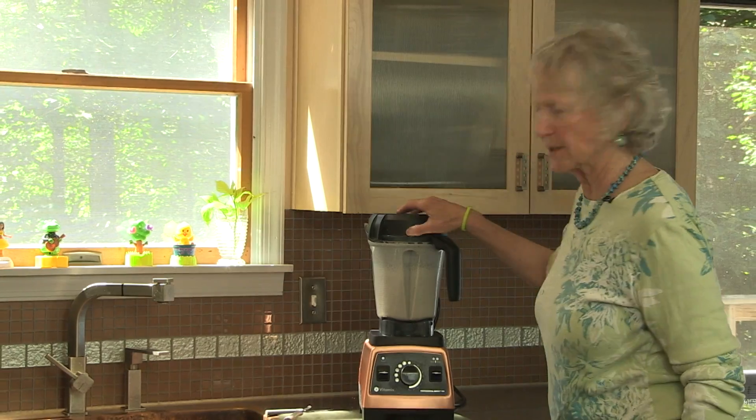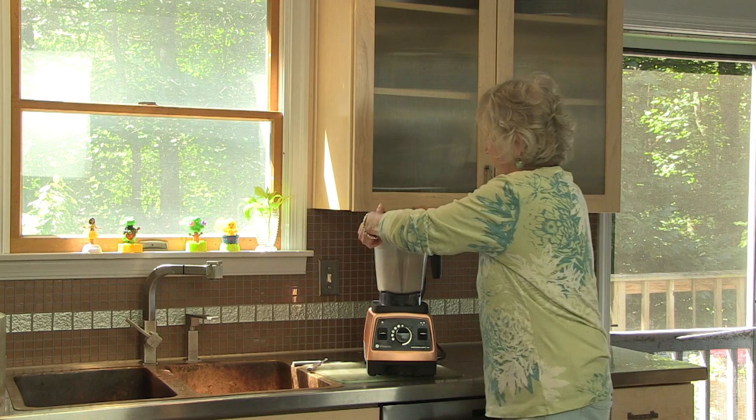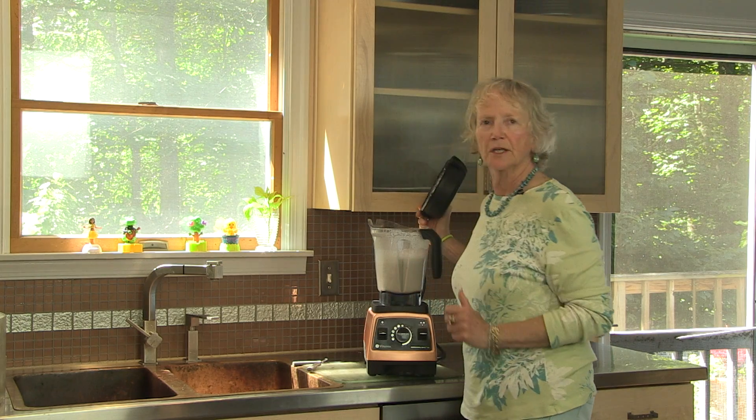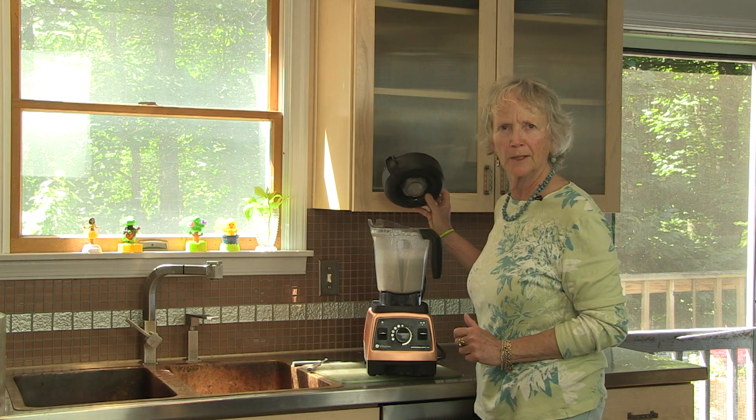I'm going to be checking now to see if the almonds all look pulverized. It smells wonderful — the smell of fresh almond milk.